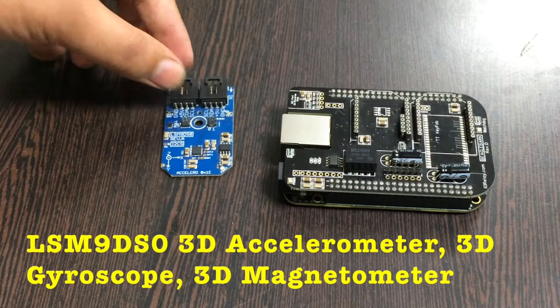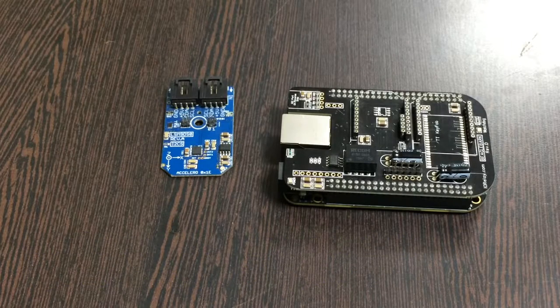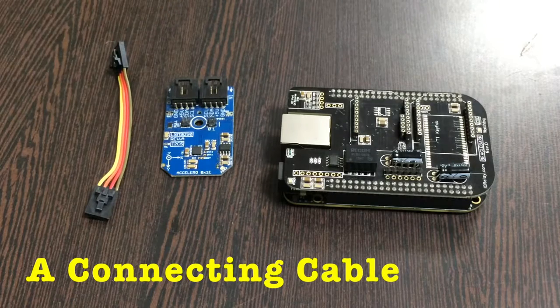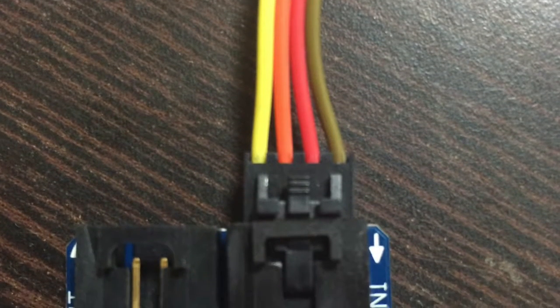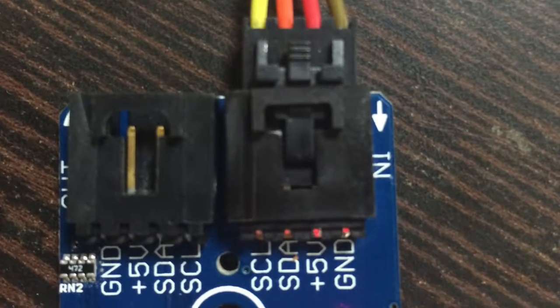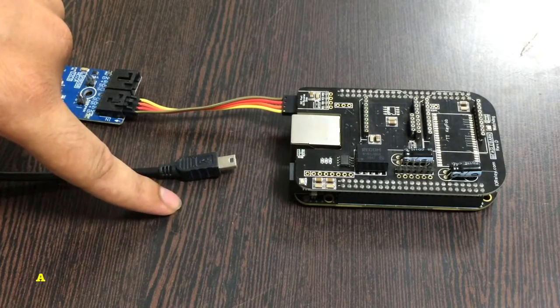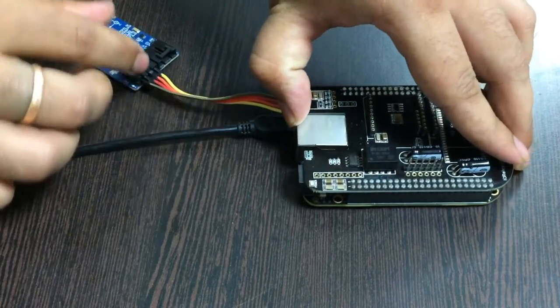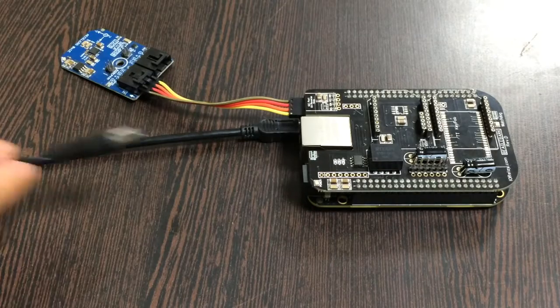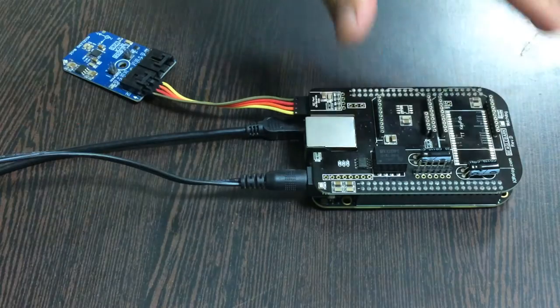This here is our sensor, the LSM9DS0, which is a 3D accelerometer, gyrometer, and magnetometer. This here is a connecting cable. Make the connection between the sensor and the cable, ensuring the brown wire is connected to the ground terminal of the sensor and the I2C shield. To power up the BeagleBone Black, first use a mini USB cable inserted into this jack, and second, provide power via a 5V adapter placed over the power jack.